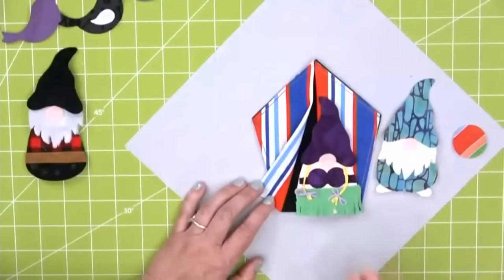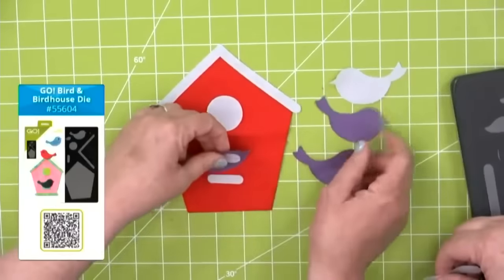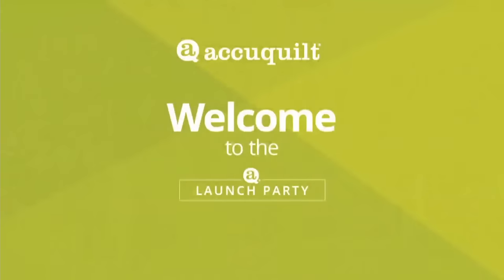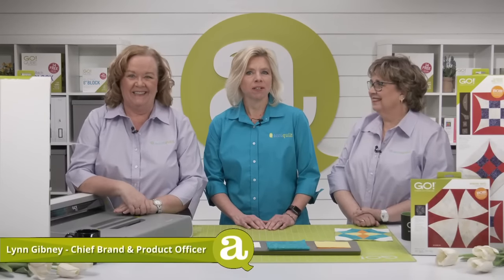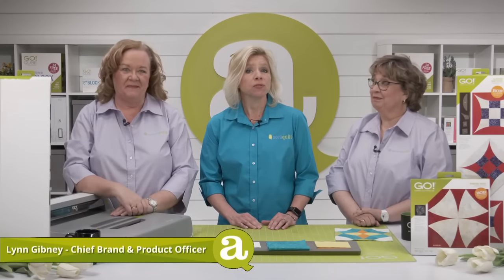Welcome to today's launch party called Creativity in Bloom. Today we're launching the new Die to Try series die that is sure to help your creativity flourish. I'm Lynn Gibney, AccuQuilt's Chief Brand and Product Officer. I can't wait for you to see this month's Die to Try. So let me introduce you to your lovely hosts for today, Pam and Erica.